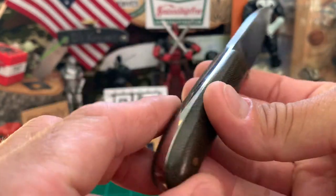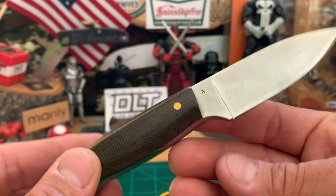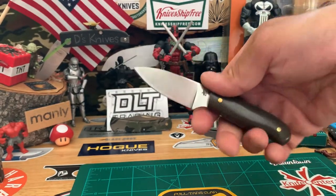This is the heavy edition — H-E-V-I — for obvious reasons, just a heftier blade. Maybe more for batoning use, or if you had to pry with it somehow.